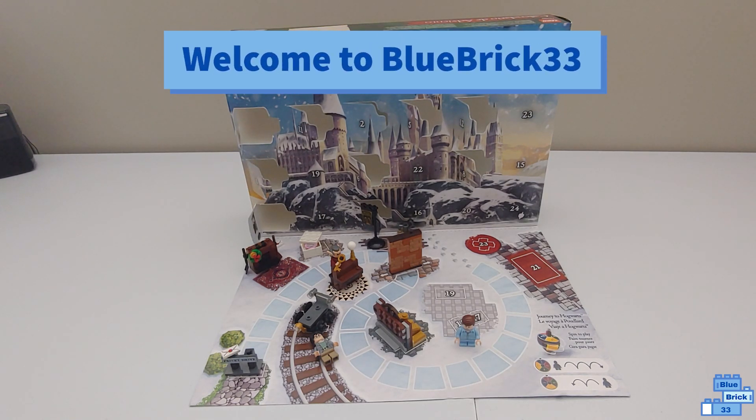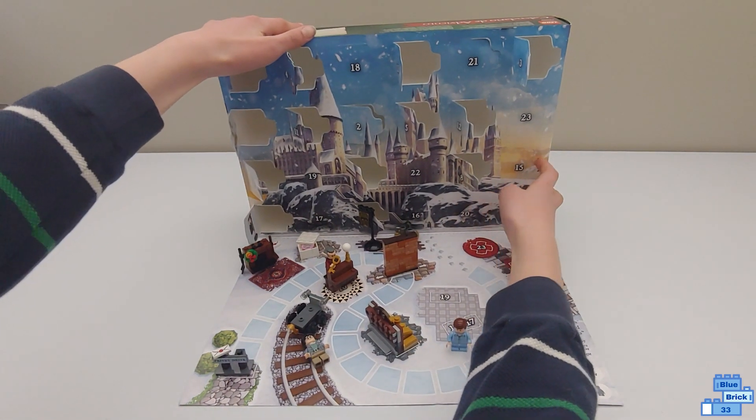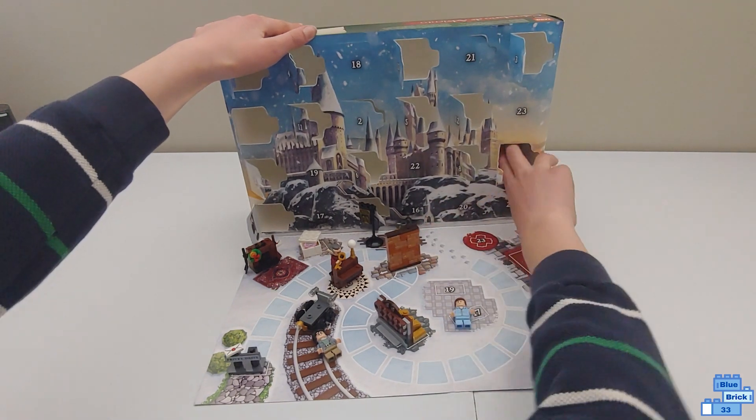Hello and welcome to Blue Rick Verity Frith. I'll be opening door 15 of the Lego Harry Potter advent calendar. So let's just open it.